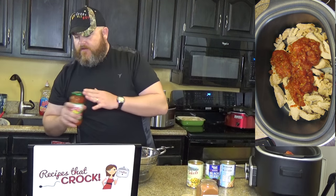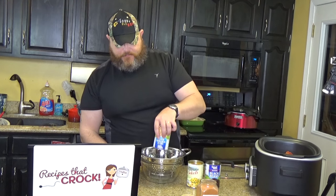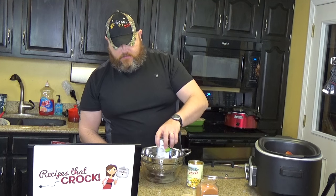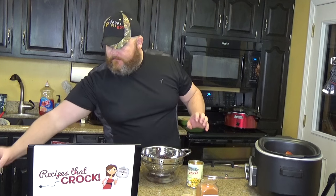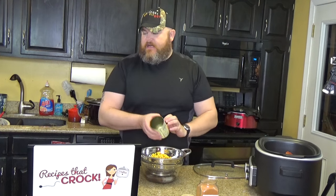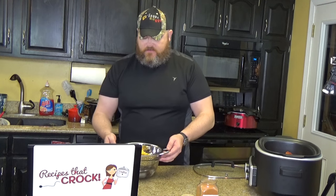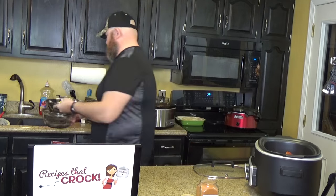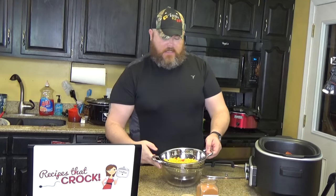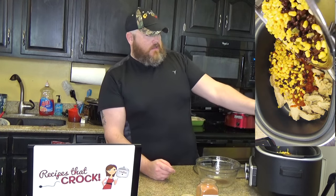All of your beans and your Mexicorn need to be drained. I'm just going to toss them all in this bowl — there's the white beans, there's the black beans, here's the Mexicorn. You want to have these drained and rinsed. So I'm going to sneak away for just a second while I rinse these off. All right, our Mexicorn and our white beans and black beans have all been drained. We'll just put them right in our pot.